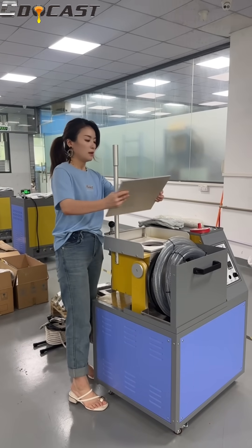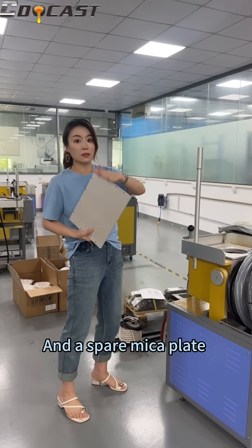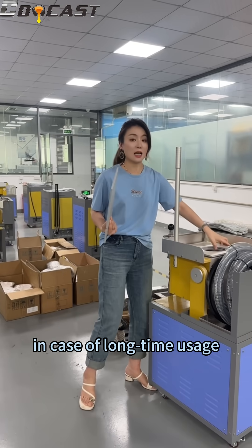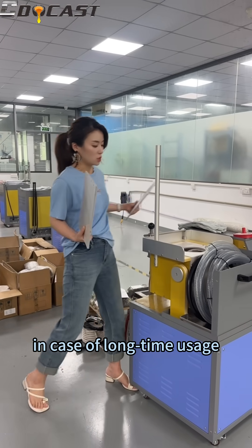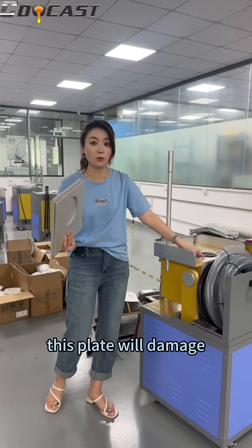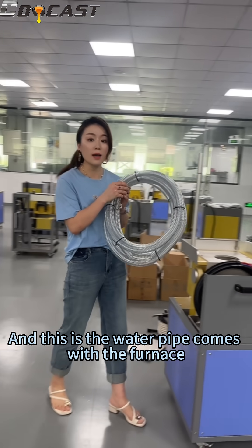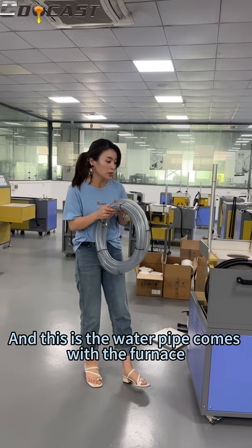And a spare plate — in case after long time usage this plate will get damaged. And this is the water pipe that comes with the furnace.